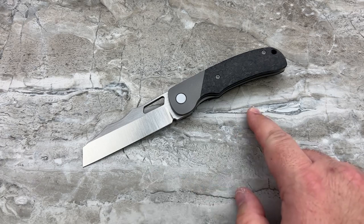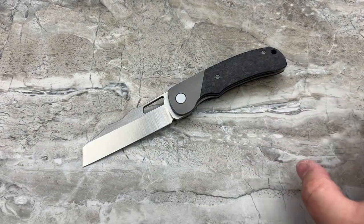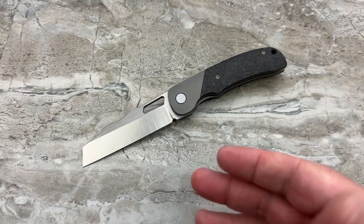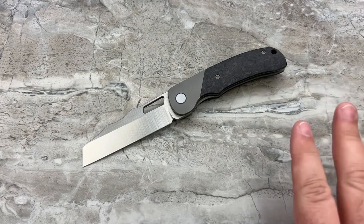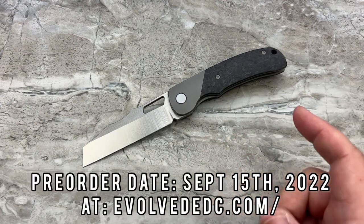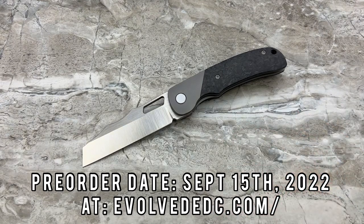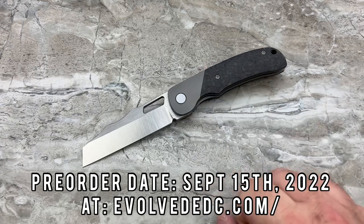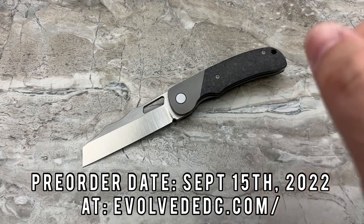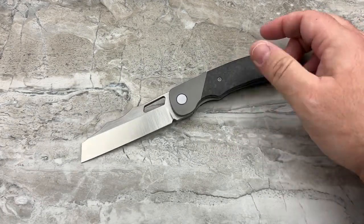The pre-order for these, as I mentioned, is set for September 15th, 2022. Since I never delete my videos, I do try to clarify what year I'm recording this. You'll be able to order these at $270 if you want a micarta scale version — everybody's doing micarta, I don't get the whole micarta thing — or $280 for the forged carbon fiber.